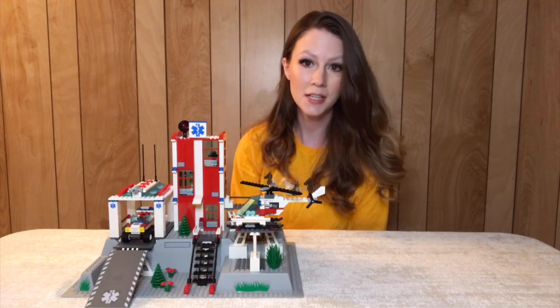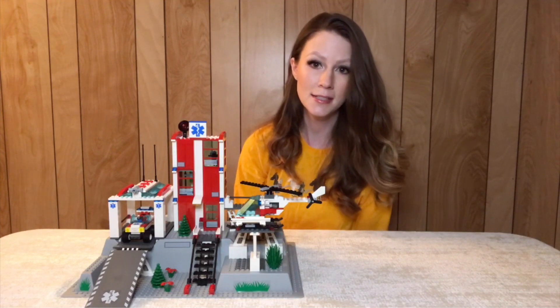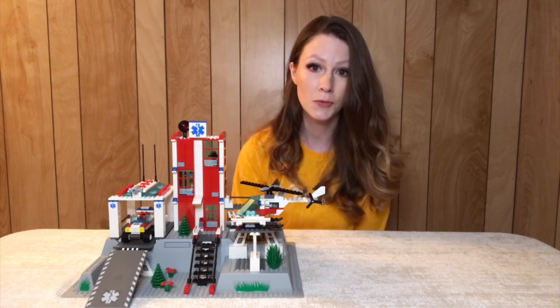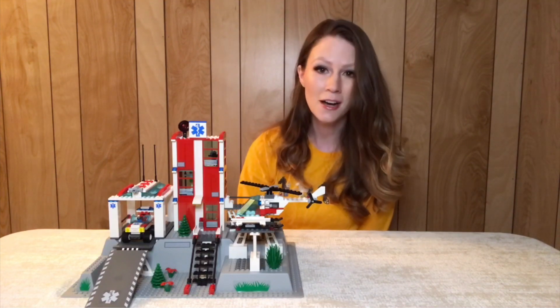Here we have the completed build. This set is right around 360 pieces and comes with four minifigures. I have actually owned this set since it originally came out in 2006 — it was my first hospital.